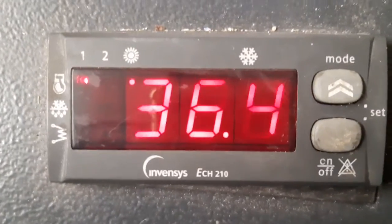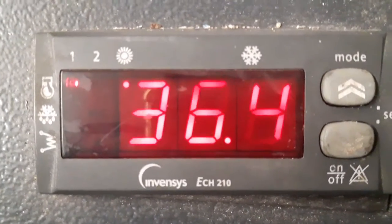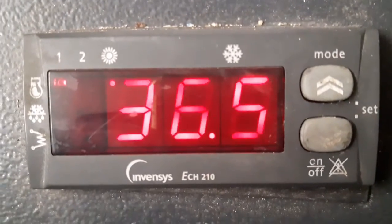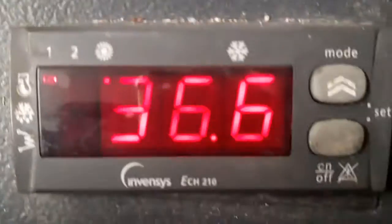This video shows how to change the set point on the Invensis ECH210 for heating when it's in heating mode. We need to go down through the different levels — the levels are shown in the user manual on about page 26.